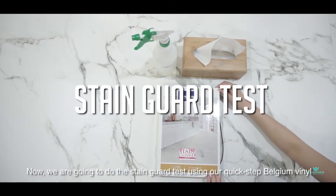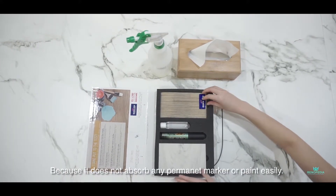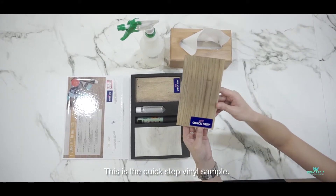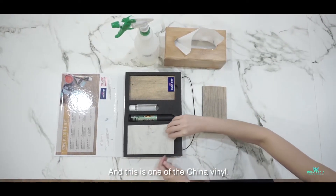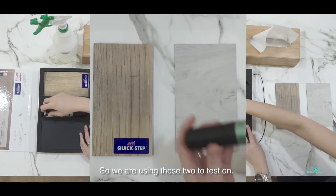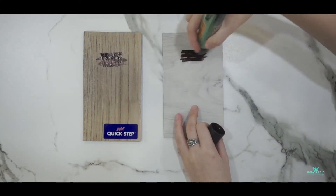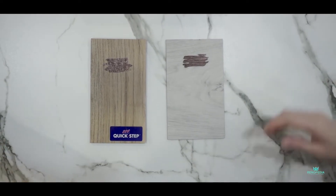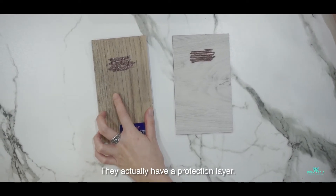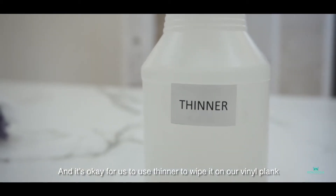Now we are going to do the stain card pen test using our Quick-Step Belgian vinyl. Why is it so premium? Because it's not easily absorbed — for any permanent marker or any permanent paint. This is the Quick-Step vinyl sample, and this is one of the China vinyl. So we are using both to test. Using a permanent marker now — it's easy to wipe off because of the stain guard protection. They actually have a protection layer, and it's okay for us to use thinner to wipe it on our vinyl.